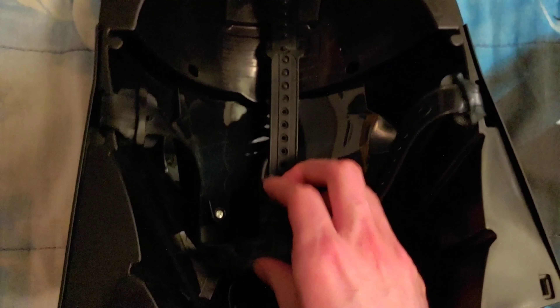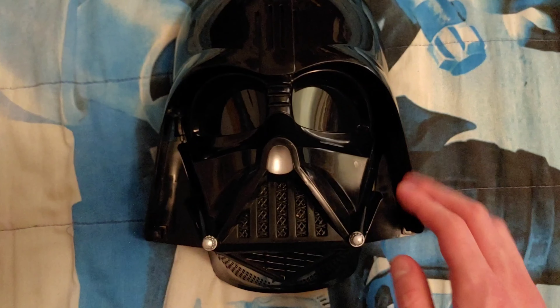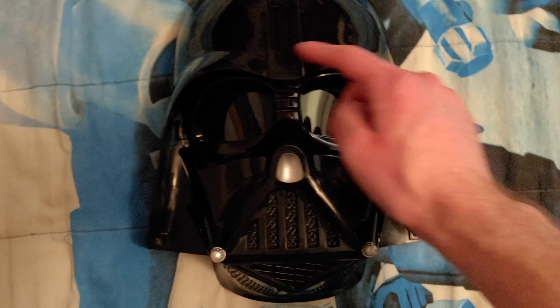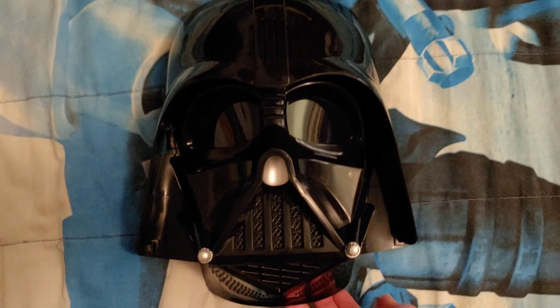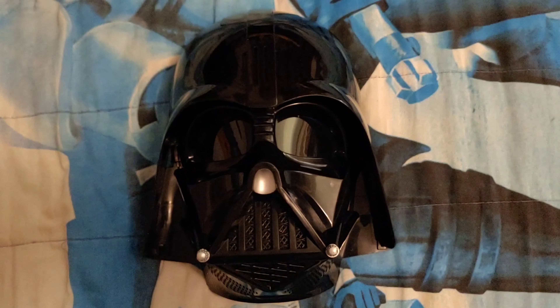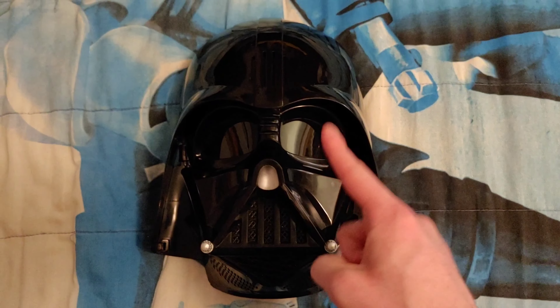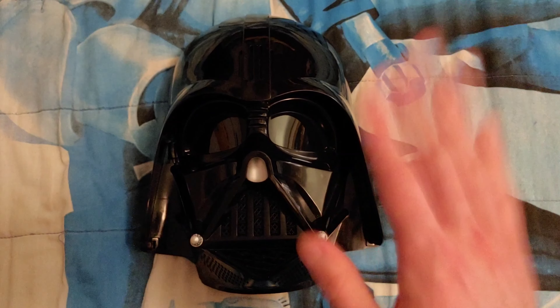Really, really awesome mask, and I am very excited to be wearing this mask and trying it out for all of you in this video. The top part of this mask is not removable — this top part right here, it's not removable. This is all one piece right here for the mask. And now I will wear this Voice Changer Darth Vader mask so I can show you the features.